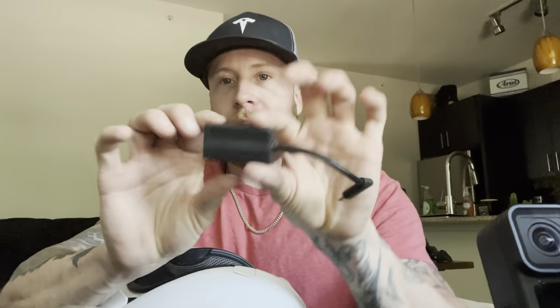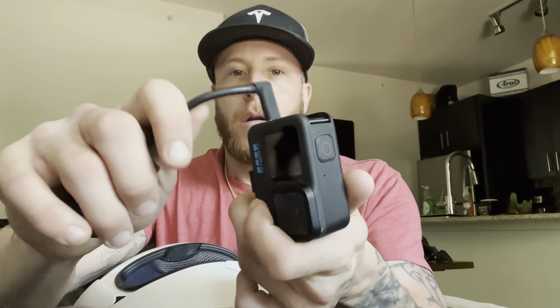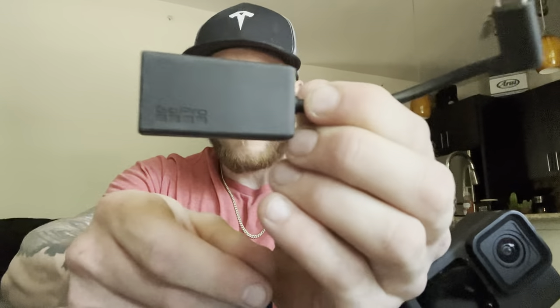You do need the GoPro mic adapter — if you don't have this you will not get clean audio, especially with the Hero 10. It plugs in here to the side of the GoPro, and the mic plugs into it and runs through the helmet. You absolutely need this, and it has to be the official one from GoPro.